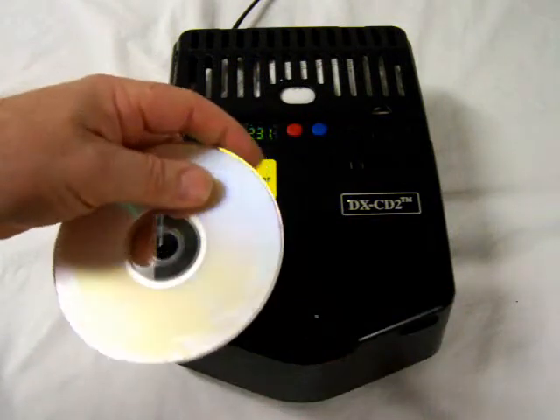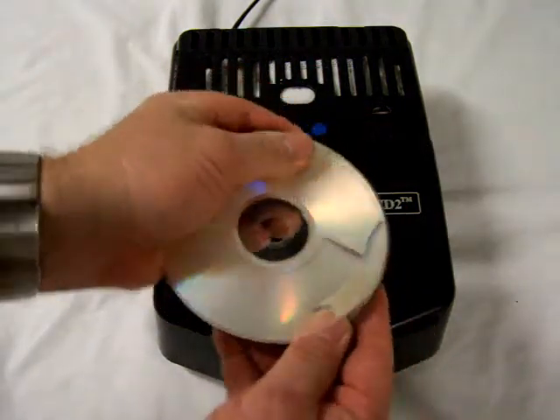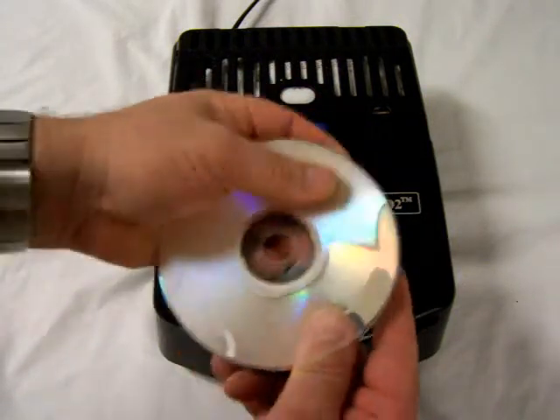Once complete with this, gently work the separation from the outside to the middle with your finger and thumb, taking care not to crack either of the plastic laminate pieces.